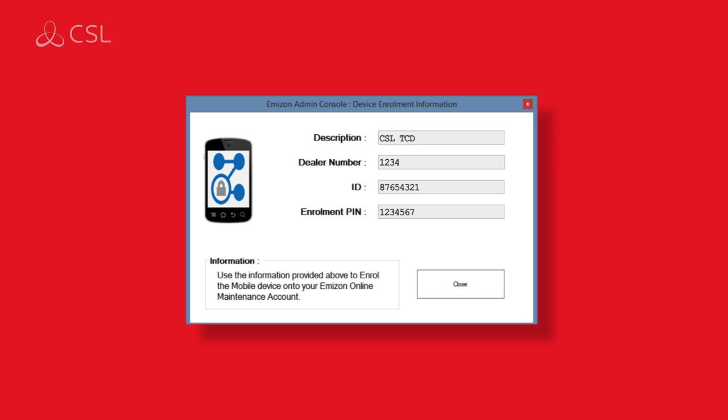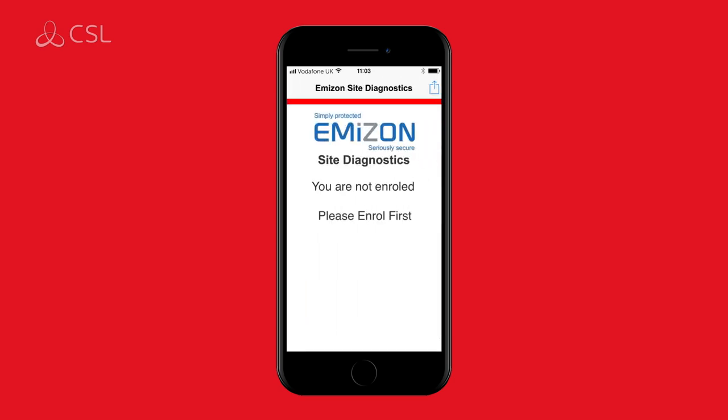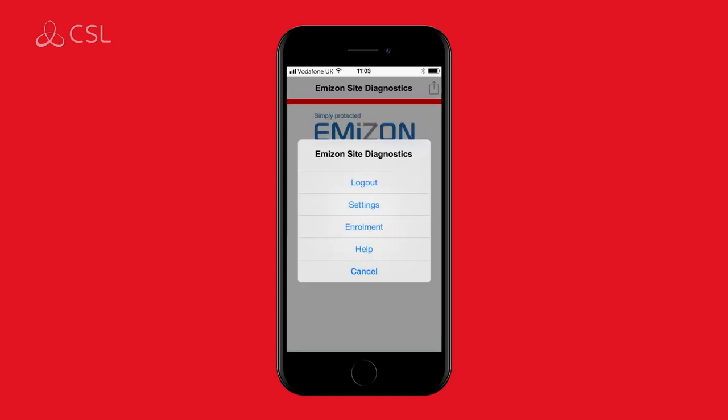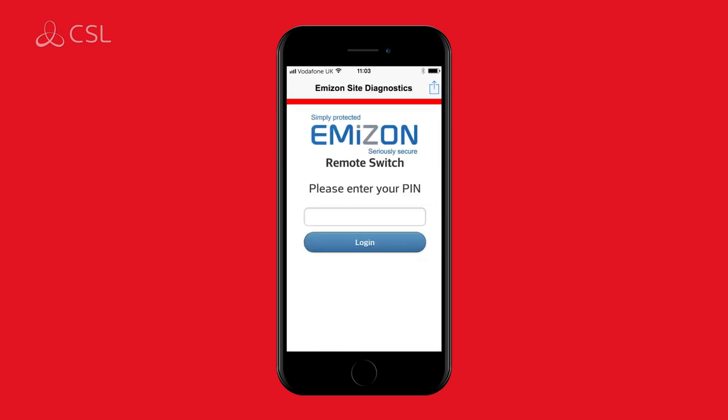A dialog box will open with enrollment details. To complete the enrollment process, download the Amazon Sites Diagnostics app from your smart device's app store. When the app has been downloaded, you will be prompted to enter a pin. Click the icon in the top right hand of your device to enter the enrollment screen — this will appear as three dots on Android or a box and arrow icon on iOS devices. Select enrollment from the list of options to open the enrollment screen. Enter the details created on the admin console. The installer creates their own user pin, which they will use for future logins.